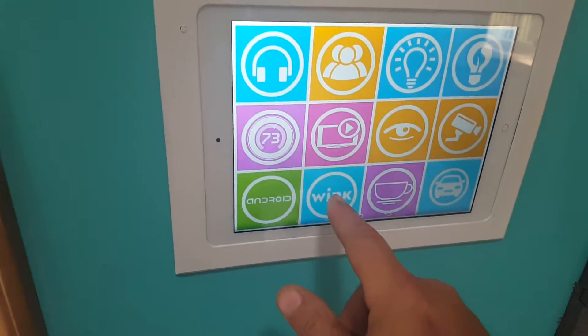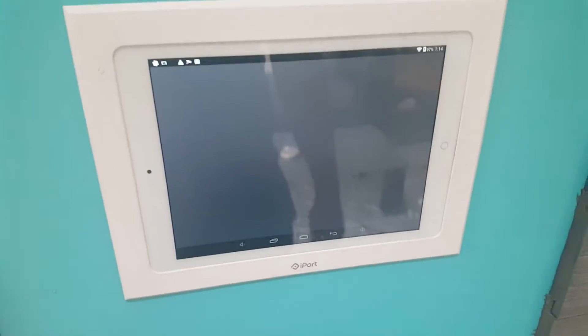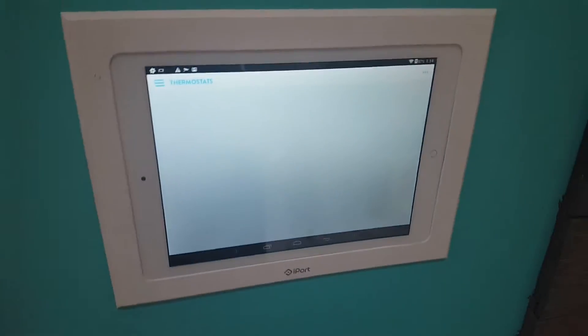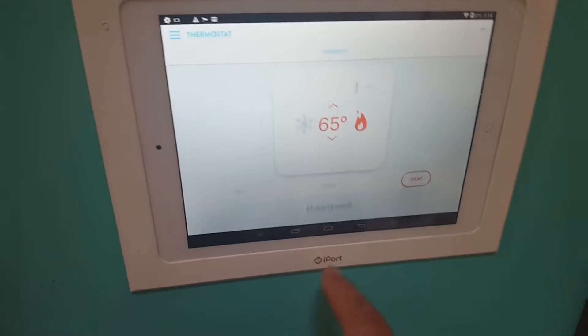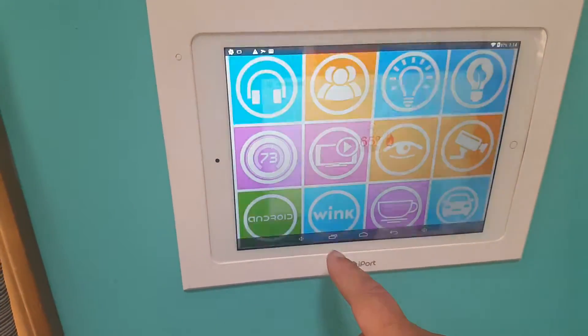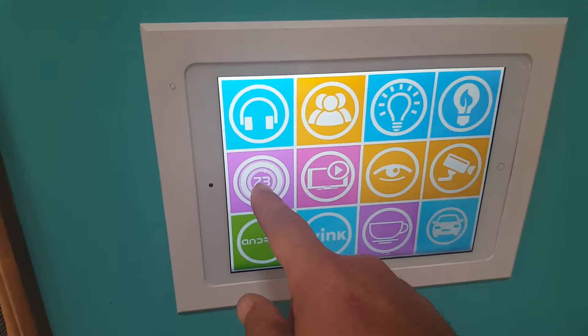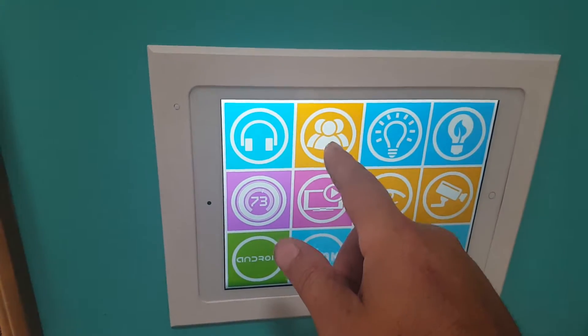I have a Wink Hub with a few different features programmed in there. I have a motion camera which controls my driveway and automatically pulls up our camera. I also have our thermostat which runs through there — that's the Wink Hub. We can also control our TV from there and we have an intercom system.